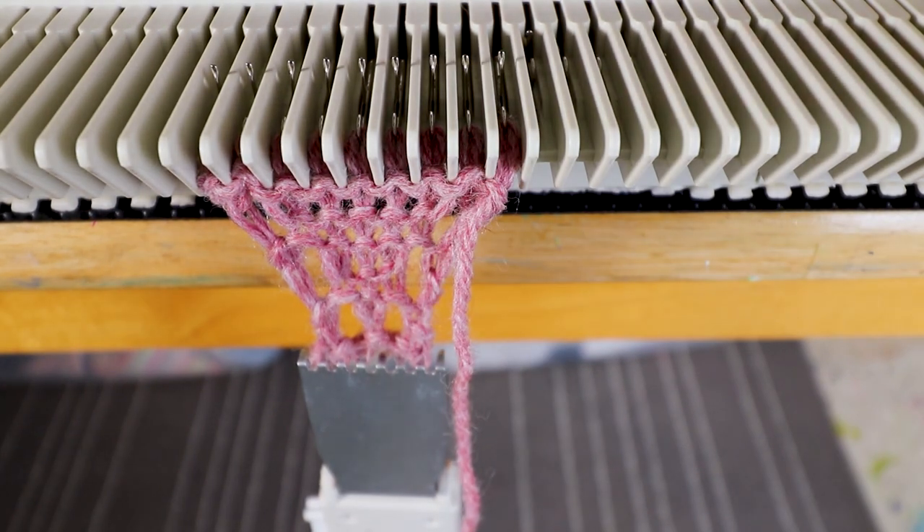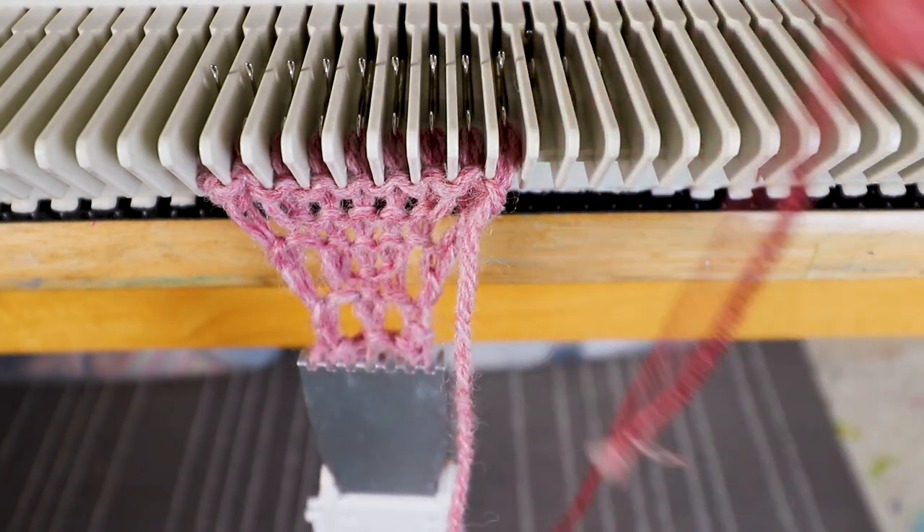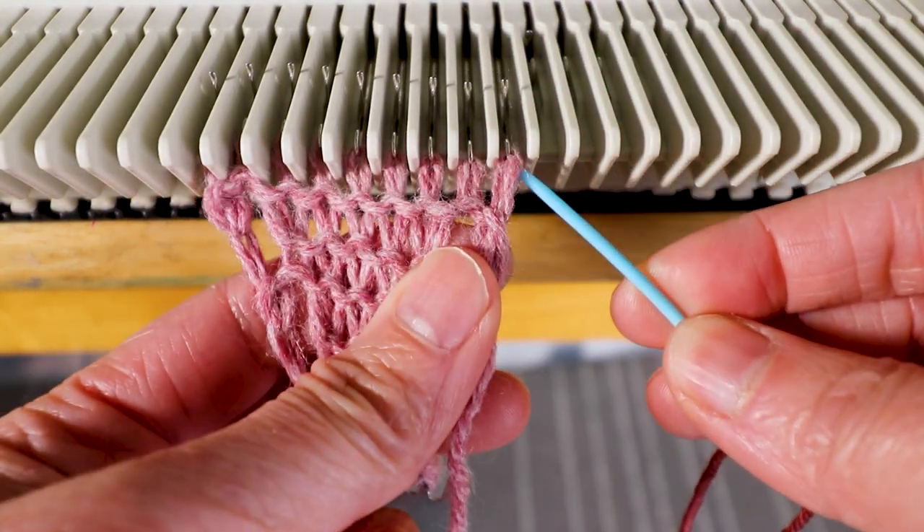Now we just need to cut off the yarn leaving a tail so we can weave in later. For this side you can take it off the machine — you can knit a few rows of waste yarn and take it off the machine, or you can use a yarn needle and a piece of yarn to take it off the machine.